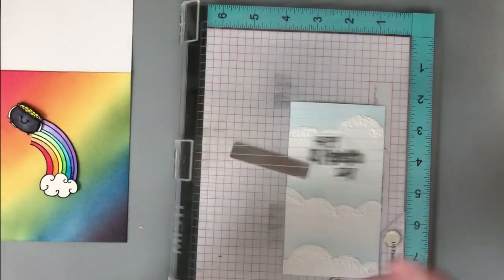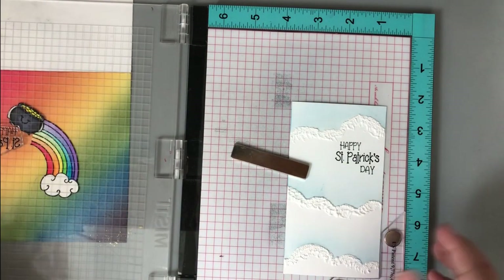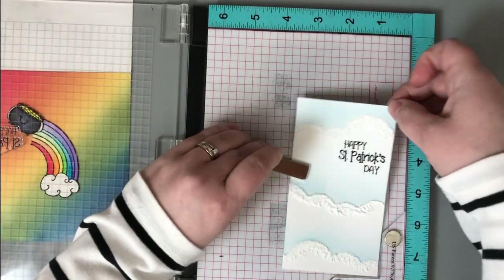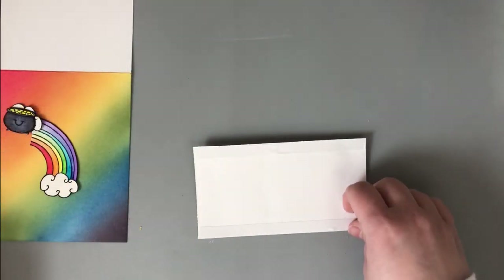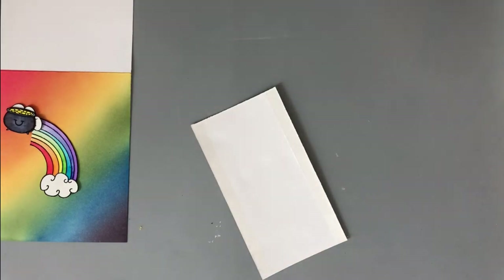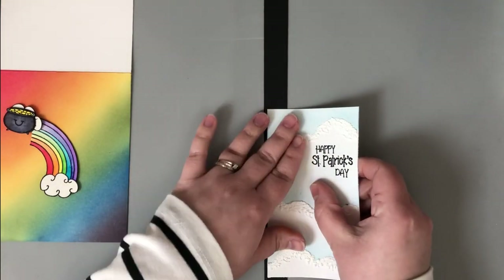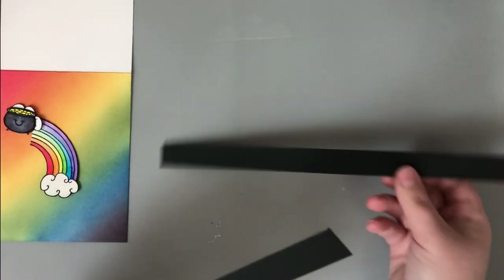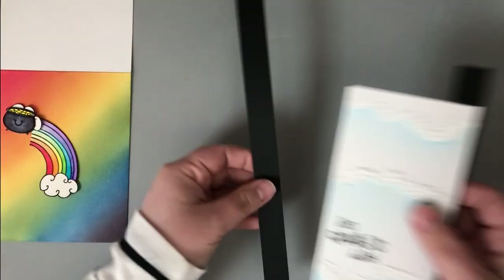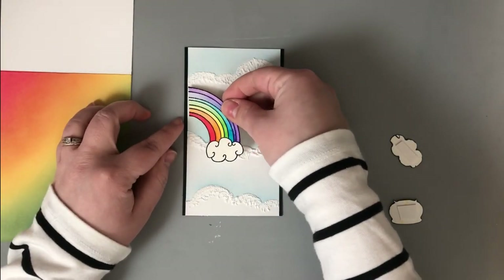For the background I also needed to stamp a sentiment, so I'm using the Happy St. Patrick's Day sentiment from the Lucky Charm stamp set, stamping with VersaFine Clair Nocturne ink. I used my MISTI so I don't ruin the background. I fussy cut each stamped image and used a black marker along the edges. If you don't enjoy fussy cutting and have an electronic cutting machine, Joy Claire Stamps offers free SVG cut files — you get them as a free download when you purchase the stamp set, and they work with any machine that accepts SVG files.